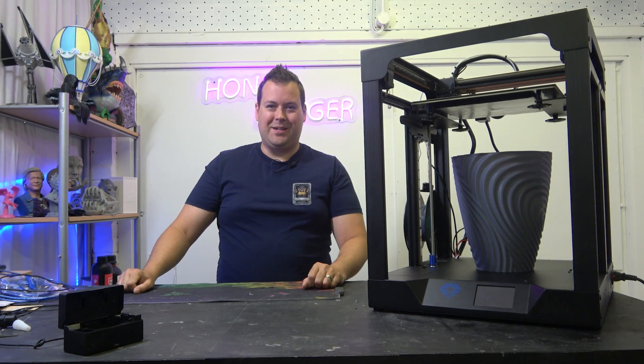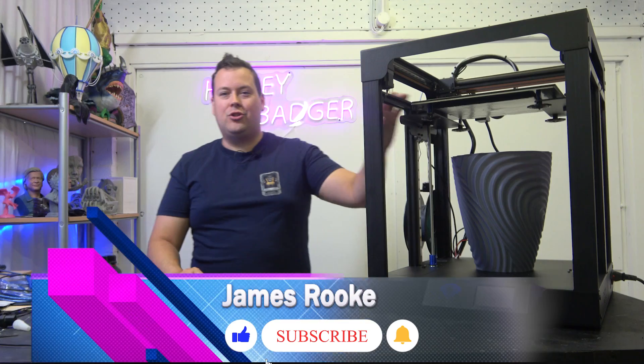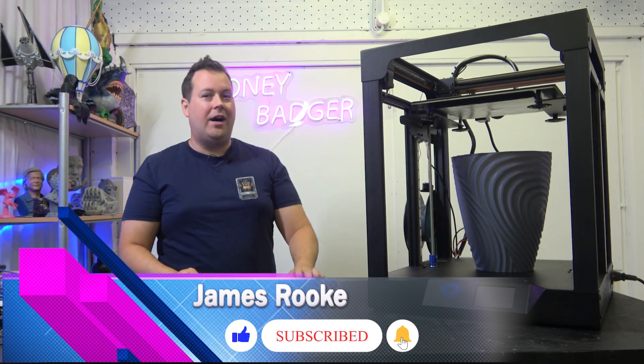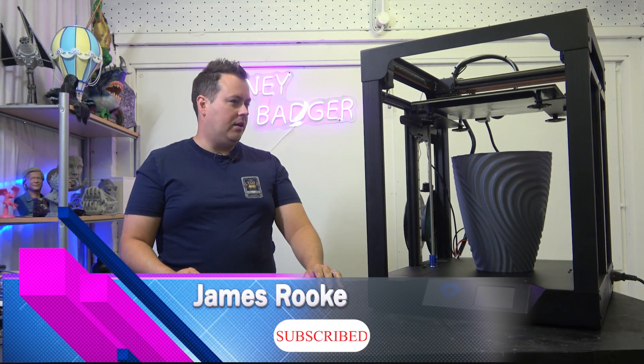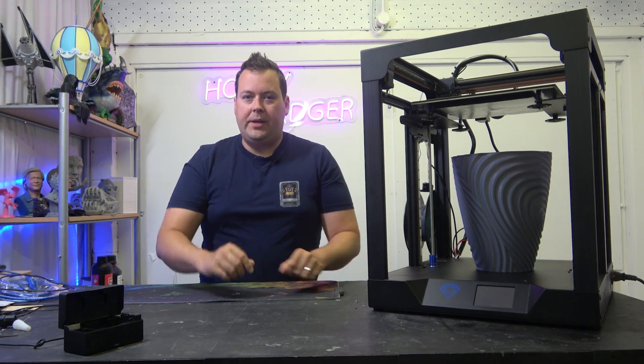Hello guys and dolls, welcome back to Honey Badger 3D Print and Paint. Today we are taking a look at the Two Trees SP5, or the Sapphire Plus as it's been known in many lives — an entry-level Core XY.